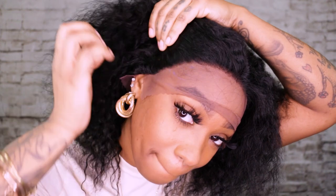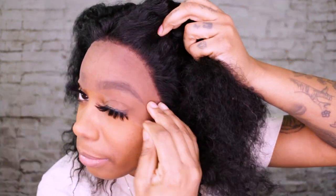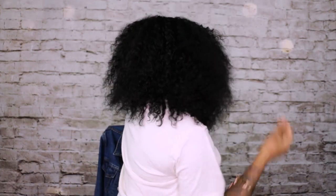Here is the lace from ear to ear on both sides — nice and full, nice and soft. I am finger combing it now and I got no shedding, y'all. I feel like this one will be really cute once you customize it — you can color it, bleach it, dye the knots. This is 100% human hair.